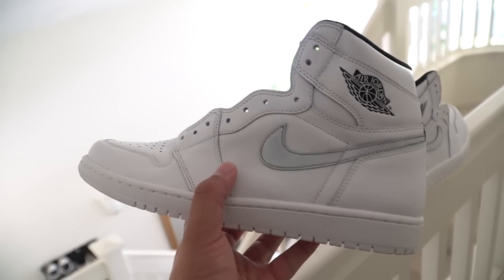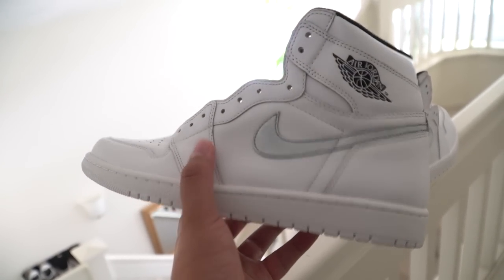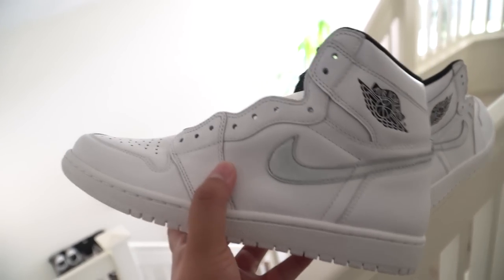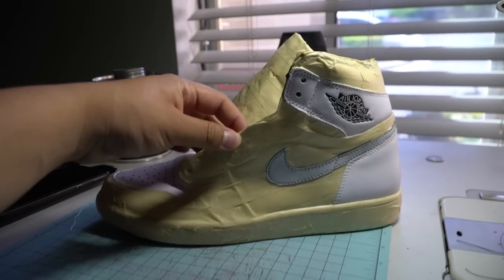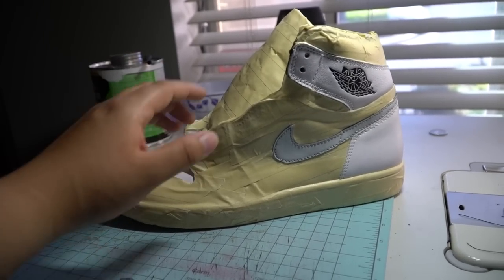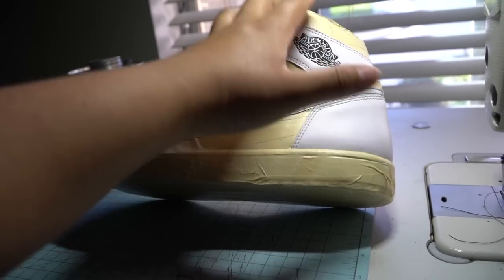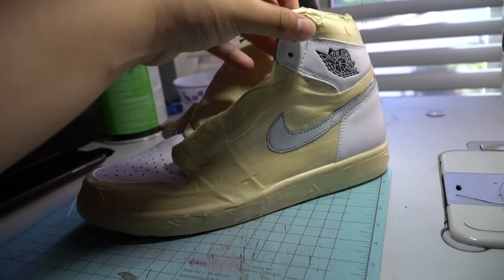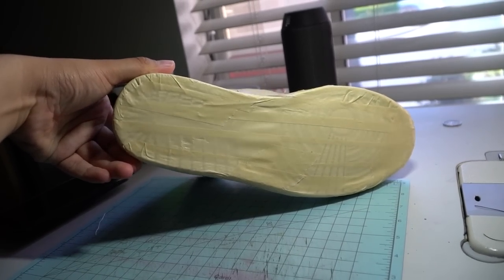We're going to mask all the parts that we don't want the hydro dip film to get onto. This is going to take a while because there are a lot of panels to block off — prep is key with this one. No BS, this probably took me about 45 minutes to prep, only showing the toe box, the swoosh, where the Wings logo is, and the back of the heel.